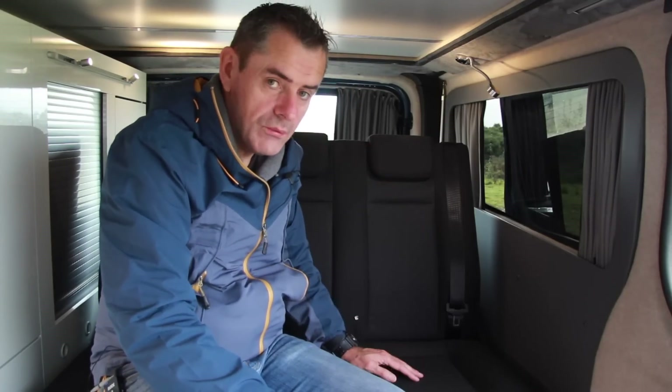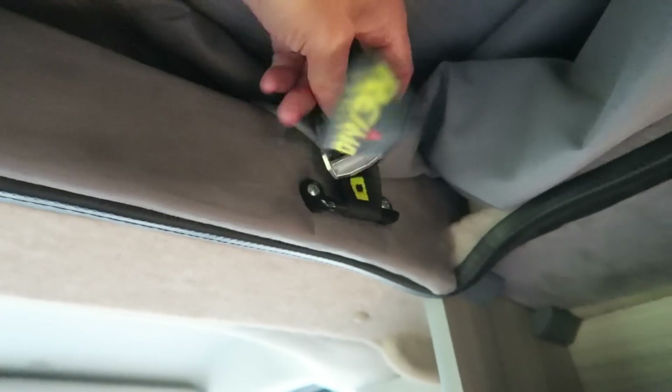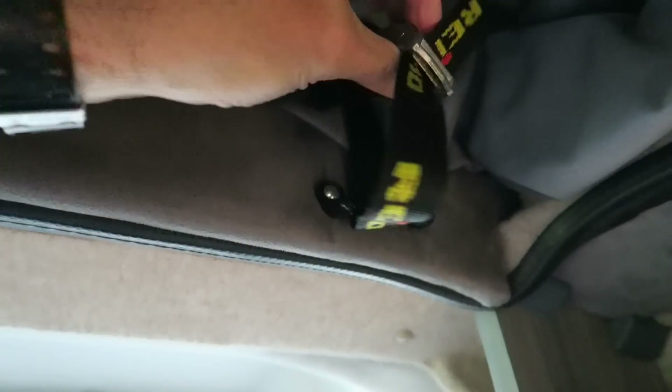There's another secret in this van - another bed right above my head, which is another double bed up there. The kids sleep up there and they loved it, like camping in a tent. I've switched cameras because there's no better way of filming this. This is the catch to get upstairs - you push the top of that and pull out all these cables here. There's no electric version of this, which is fine. Once you undo those straps, you push with your shoulder like that and up she rises.